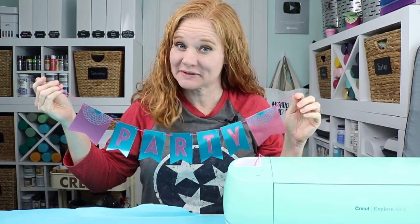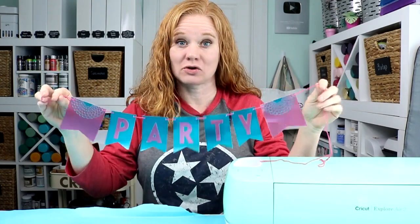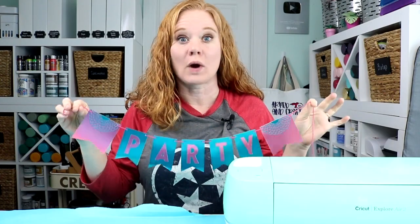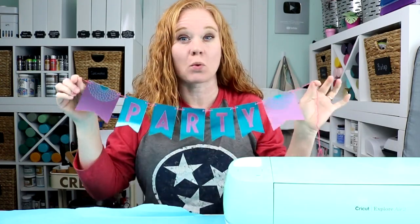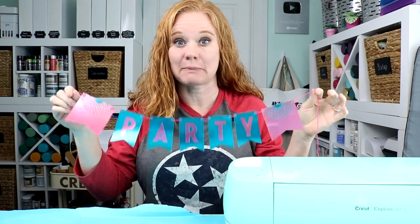Hello and welcome. This is Angie Holden, and I'm the blogger behind The Country Chic Cottage. Today we're going to talk about making paper banners with your Cricut machine. Whether you're a Cricut beginner or more advanced, I'm going to walk through the steps on making a simple paper banner, and then you can customize it for your event.